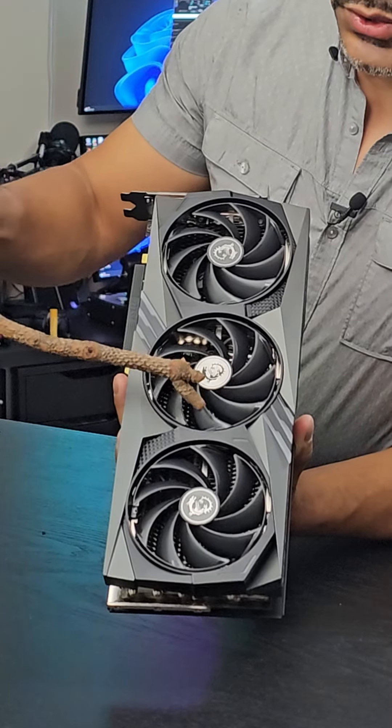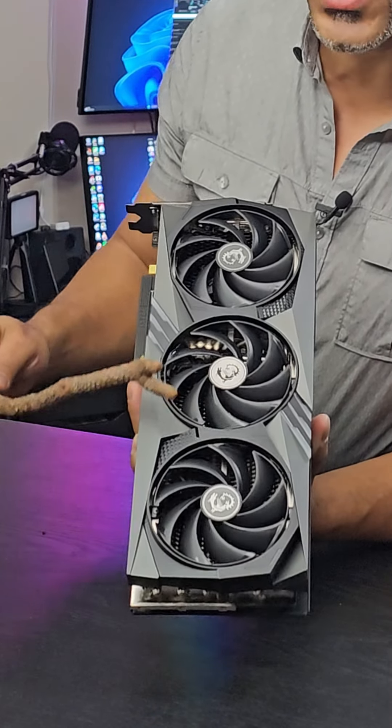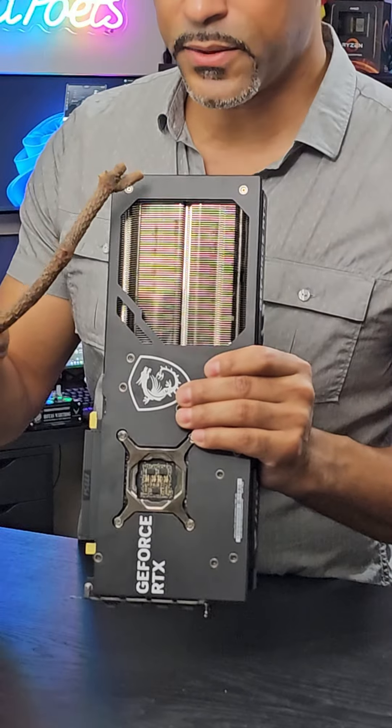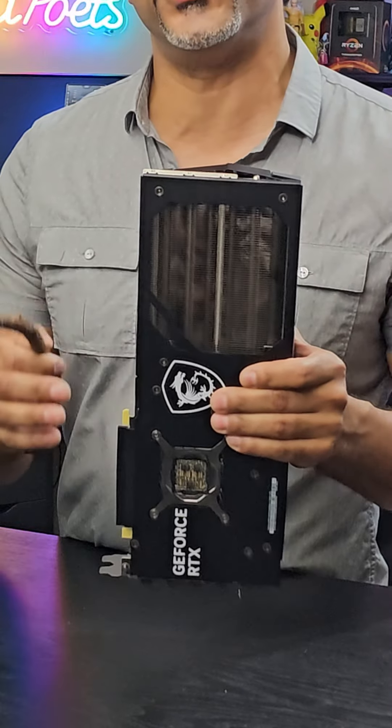These are the Torx Fans 5.0s. You'll notice they have this ring arc on them, and that actually helps to maintain high static pressure and stability. The 5-core heat pipes are precision machined and run through the entire heatsink of the GPU. We have effective airflow control, and the heatsinks are designed for enhanced cooling as well as reducing acoustic levels.